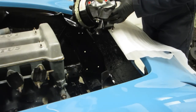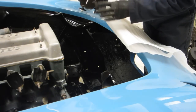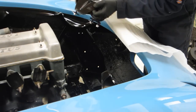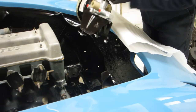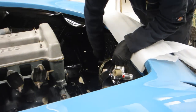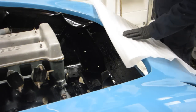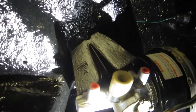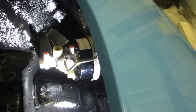This is the reconditioned brake servo which I've just fixed back onto the bracket. The bracket is actually labelled Fomoco, so it's a Ford bracket, and it fixes down here into these three holes. So I'm just getting that fixed in place in the nose of the car.